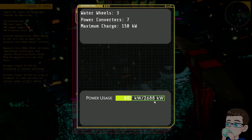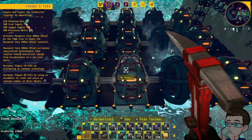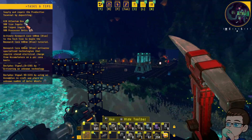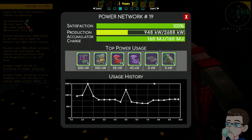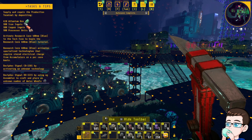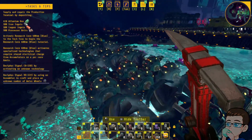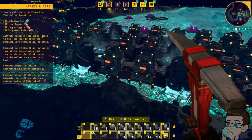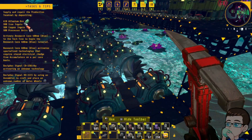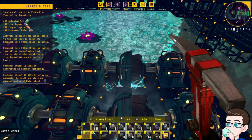How's power looking? Okay. So I don't need to worry about ever cranking those bloody things again. Oh my God, that is massive. It's absolutely massive. I do think probably the optimal is going to be two crankings to one water turbine.